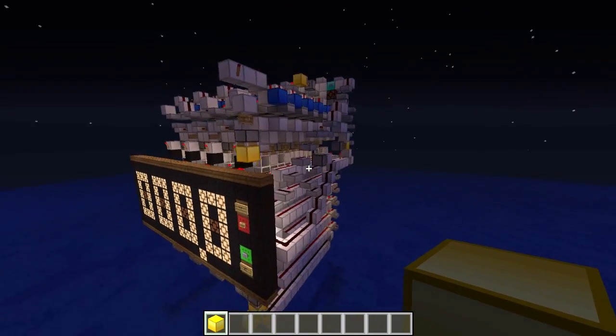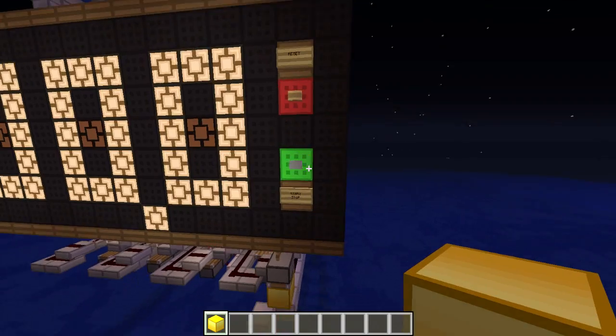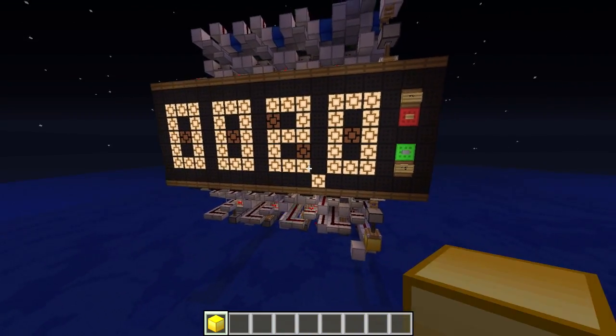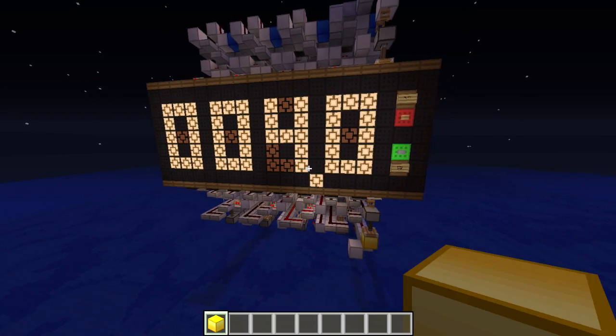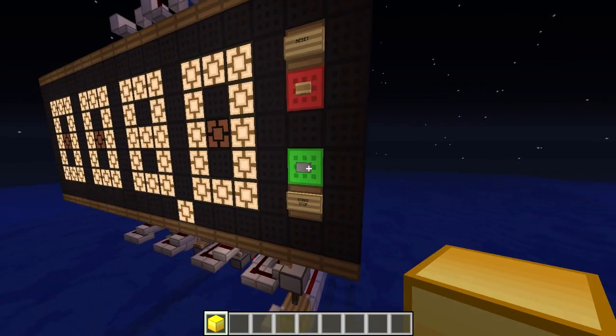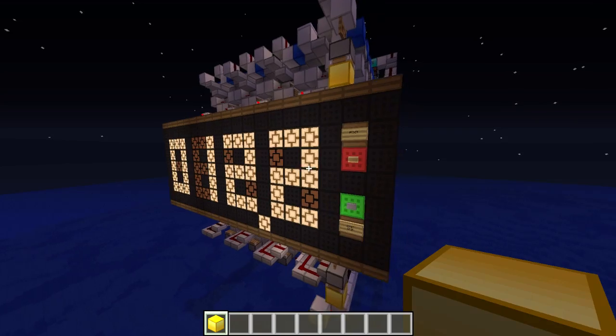It's always worth the effort if you finally have the result. Let's just check out the clock. If I press the start button, you will see that the clock is displaying the seconds and everything else in real time. And as soon as I press stop, it will also display the tenth of a second. 12.2 seconds.